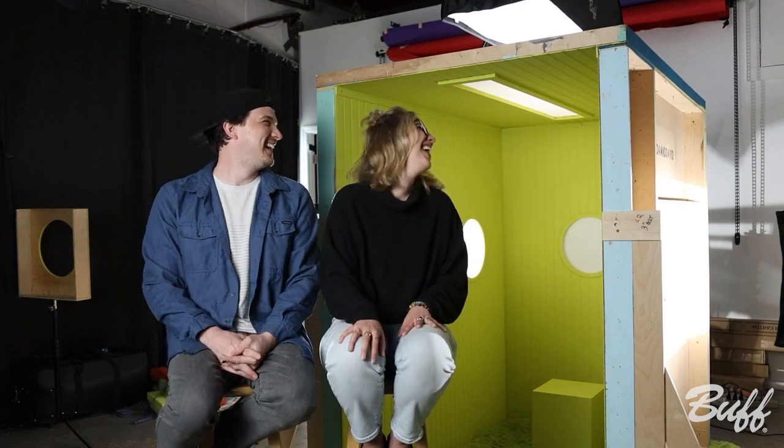Everything you see behind me is handmade by us, except for the carpet which we got from Amazon and the wood. But I made the structure.